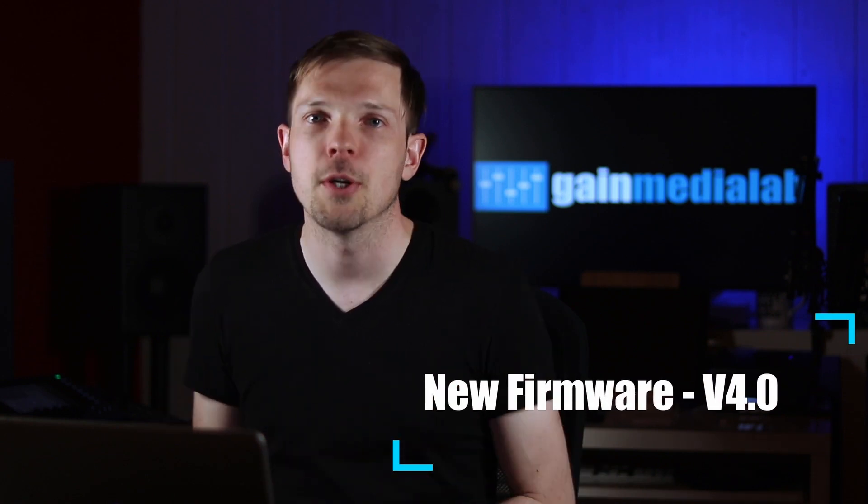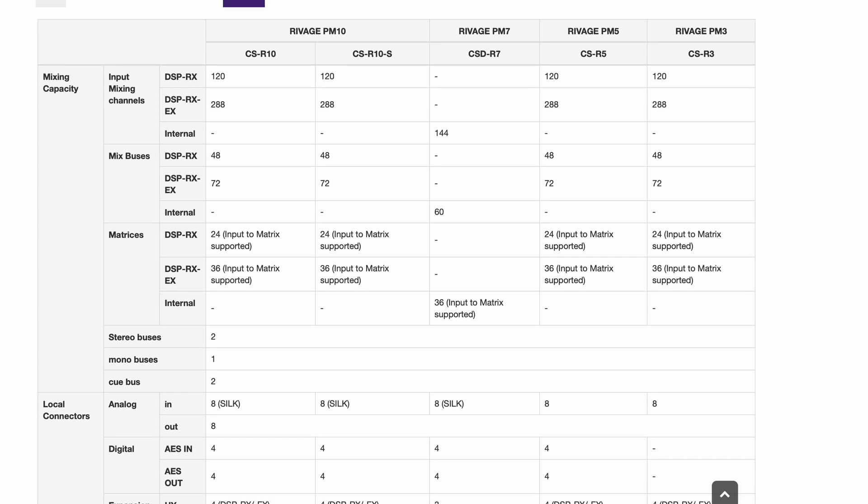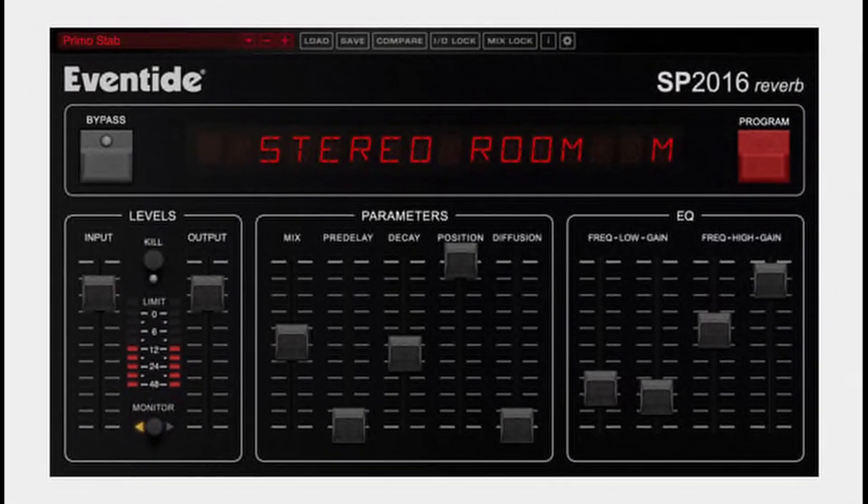Firmware version 4.0 brings several updates. PM7 owners will be pleased to hear their console gets a channel upgrade from 120 to 144 input channels, plus 12 additional matrix outputs. Across all RIVAGE consoles, the new firmware adds the Eventide 2016 reverb processor, compatibility with a monitor mix application so musicians or engineers can mix their own monitors on stage, and control for L-ISA immersive audio systems directly from the console.